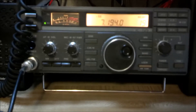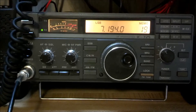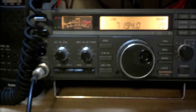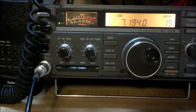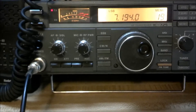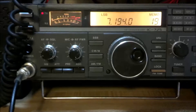XL3S acknowledged W3ANJ and is getting them in the log. The operator's name is Rick, and all information is available on QRZ.com. Then it's the W8 station's turn - Whiskey-8 Sierra Whiskey X-Ray. XL3S confirms the big signal and works to get them in the log. The call is W8SWX in Muskegon, Michigan, right along the lakeshore of Lake Michigan. There's some difficulty logging it due to the computer playing games with the Sierra, so Rick will write it down on paper and transfer it over.